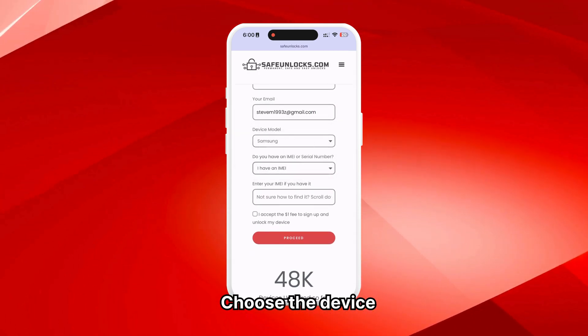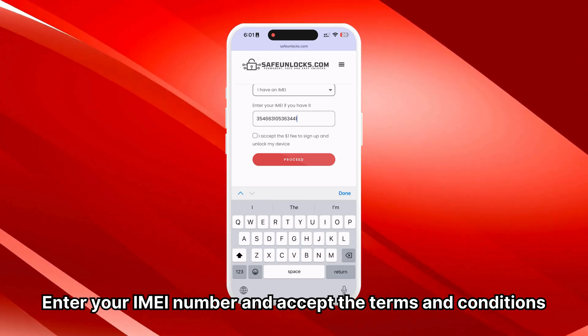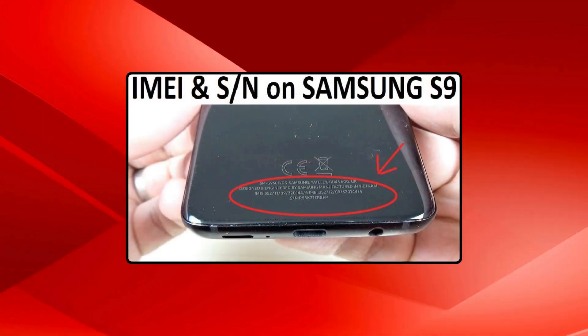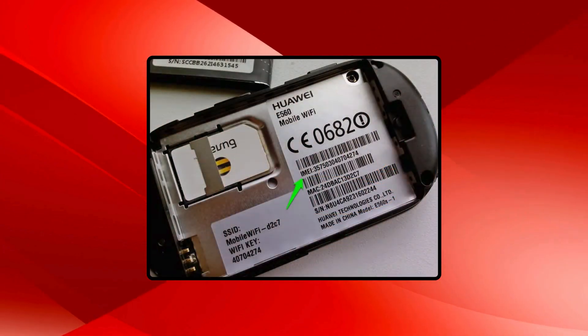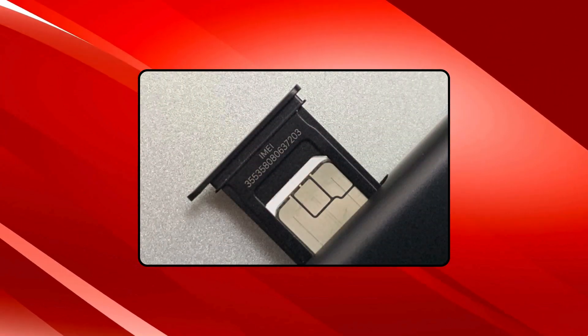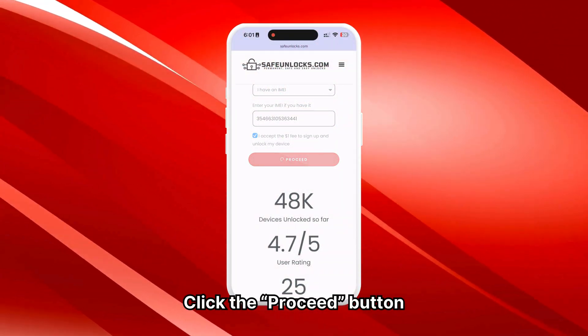Next, choose the brand of the device you want to unlock, enter your IMEI number, and accept the terms and conditions. To find your device's IMEI number, check the back of the phone or under the battery if it's removable. Alternatively, check the SIM card tray for the IMEI. After verifying all the information, click the Proceed button.